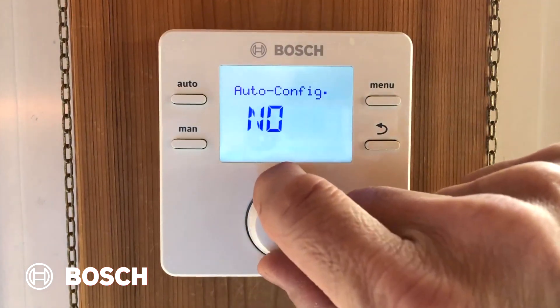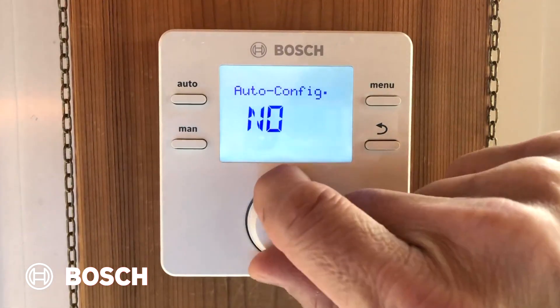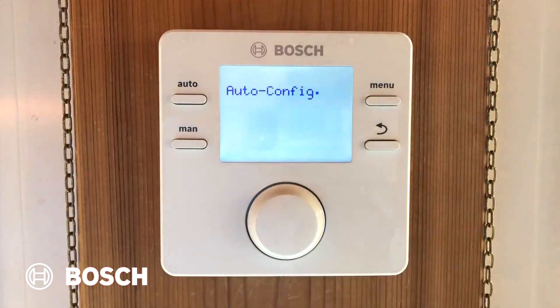Auto configuration has a choice of no or yes. If you pick no, you've got to go through a long menu of programming. Picking yes tells the CRC200 to go find what's connected to the boiler, what kind of boiler is connected, and whether there's an outdoor temperature sensor connected. Once it's done, it'll come back to our domestic hot water setting. It only takes a moment for it to run through the system and figure out what's what.